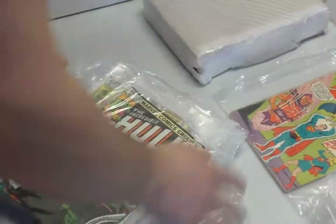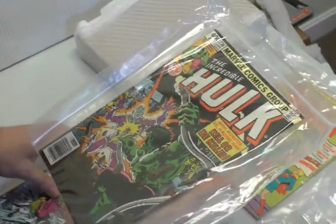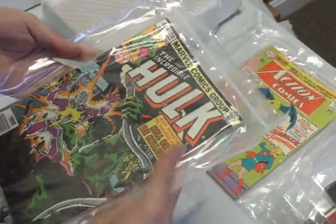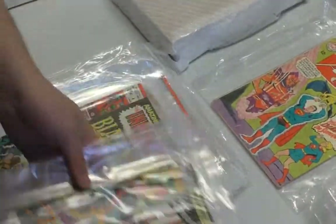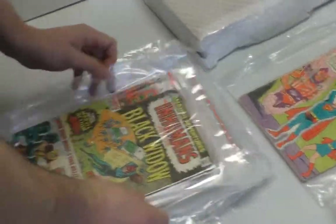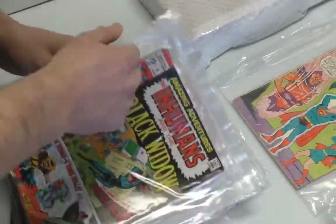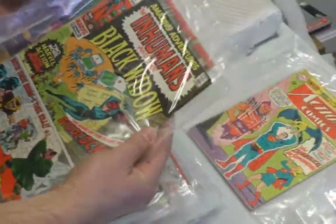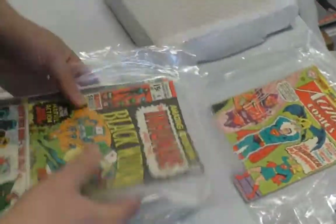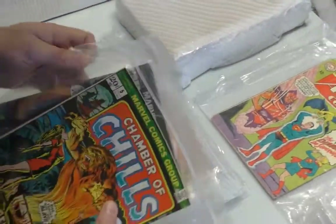236 — that's in nice shape, but it's a 40-center. If you're going to have a 40-cent Hulk, you want it to be in nice shape. There's only two. Hulk fans, you can tune out now — he was just kidding, you should hang around. Chamber of Chills — more 70s horror. I love 20-cent Marvels.